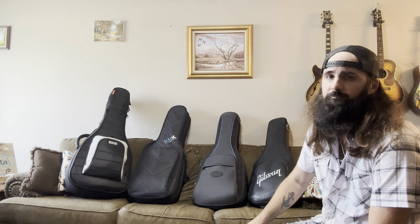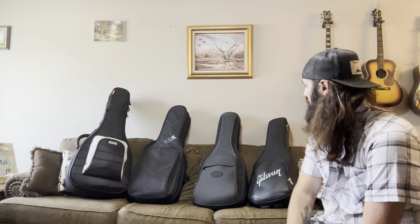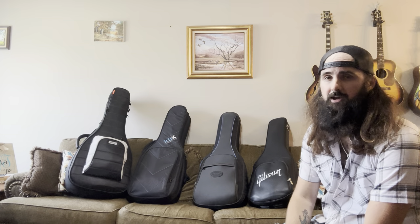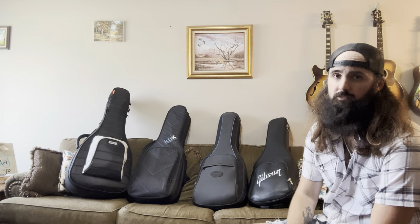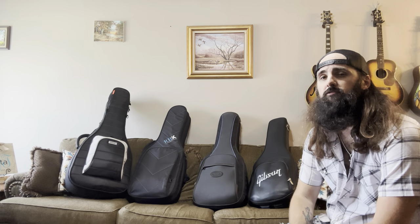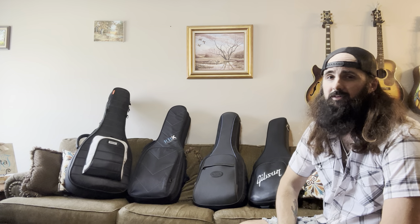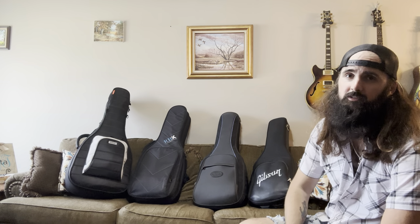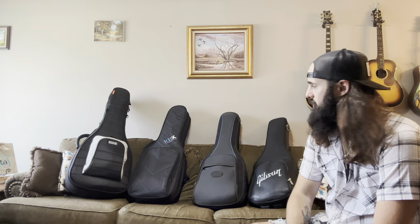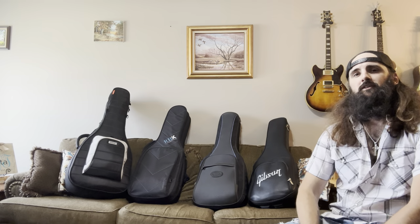Lately I've been using that RBX double electric bag more than any of these, just because of the sheer convenience. But if I'm ever flying somewhere and I only want to bring one guitar and want to protect it the utmost, I'm definitely bringing the Reunion Blues Continental — because that sucker is tough. They also make a new improved version called the Continental Voyager, which they say is just as tough, actually tougher, lighter weight, and even slimmer profile. So go check one of those out if you want the most awesome tough and yet slim profile case. Hopefully this video has been helpful — it's been a bit of trial and error for me, seeing what my buddies have, reading on the internet, and just trying stuff out.